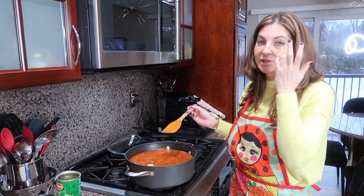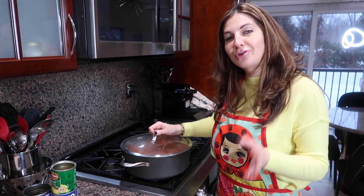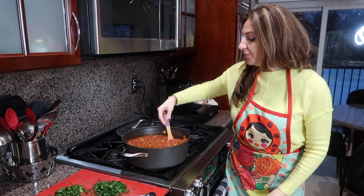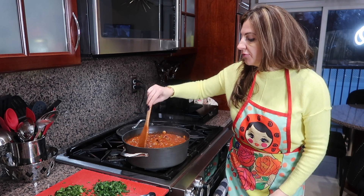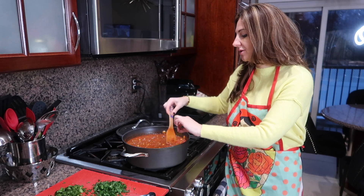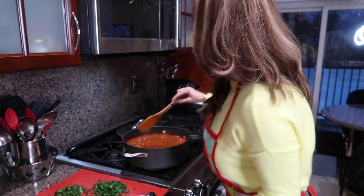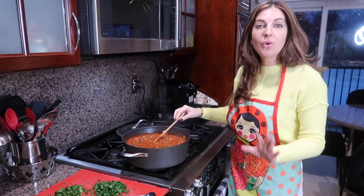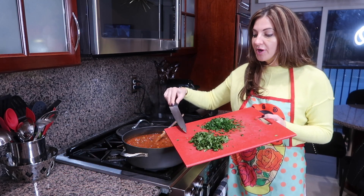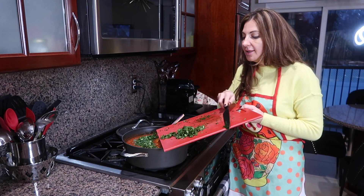We bring everything to a boil, cover it, and simmer for 30 minutes. My soup has been simmering for 30 minutes — it smells absolutely incredible, I cannot wait to try it. Now for the last step: I'm adding fresh chopped cilantro and fresh chopped parsley right in there.